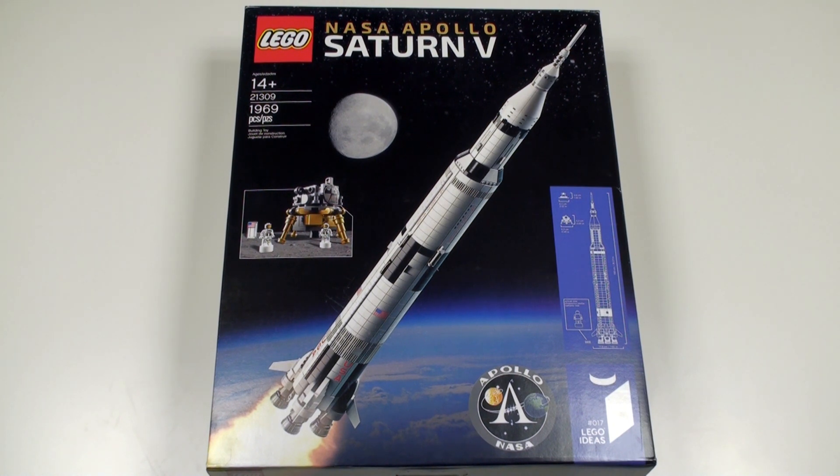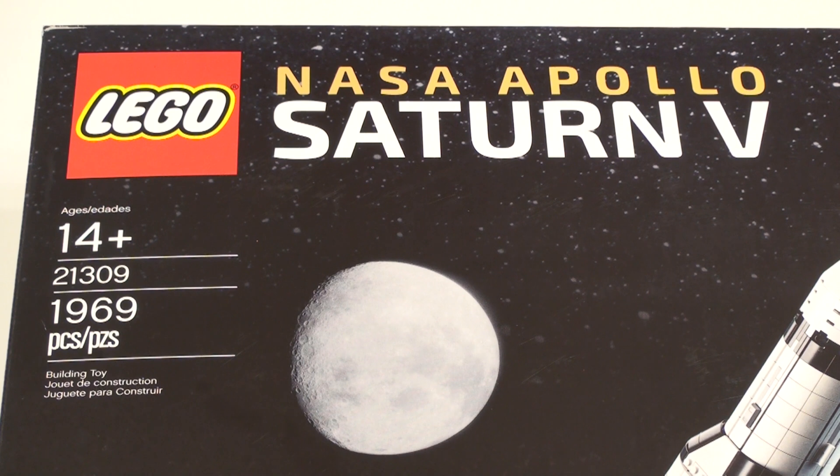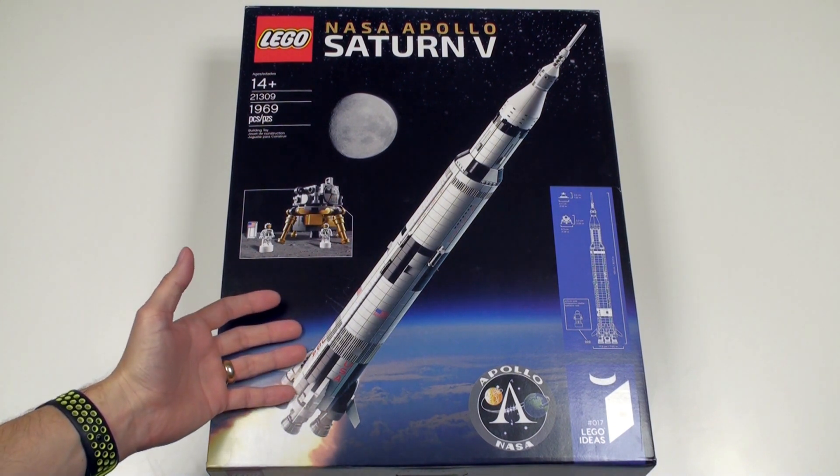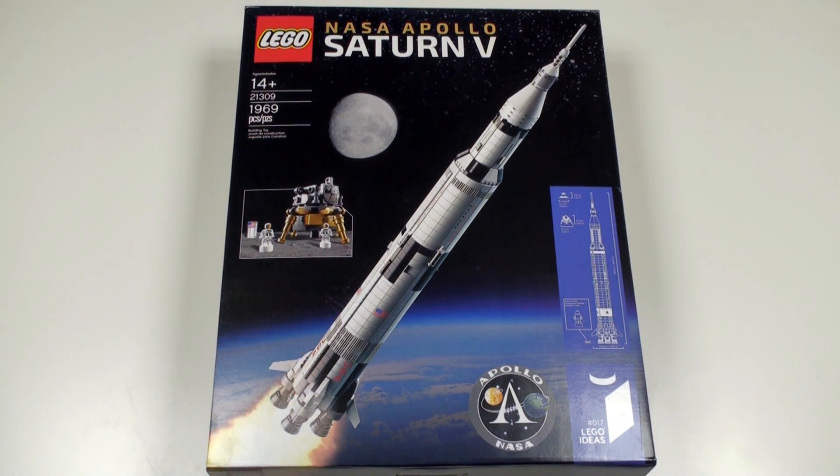Hi LEGO fans, the Eagle has landed. Today we're going to unbox, build and review NASA Apollo Saturn V set number 21309 with 1,969 pieces — or more fittingly, 1969 pieces — which represents the year man first walked on the moon, propelled there by the magnificent Saturn V rocket. This is without a doubt the hottest LEGO release of the year.